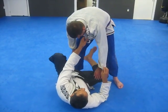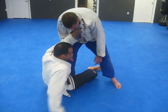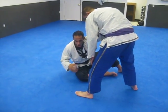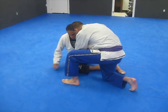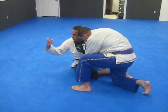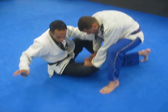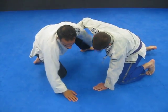From here I can also come up. If he tries to pass this direction, I post here. If he gets low and starts on the knee right about here and starts to get around, if he can come around here — sometimes I'll abort the hand on the collar as he comes around.